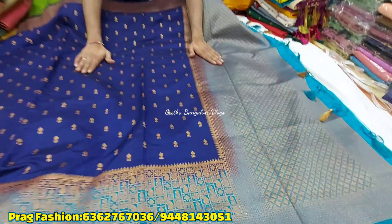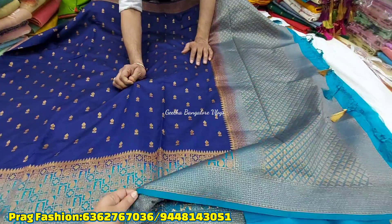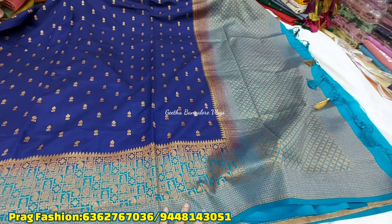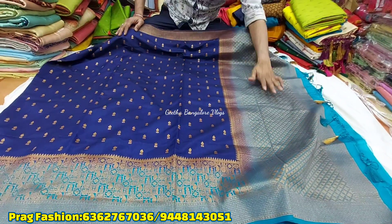This is an 8-color border concept. This border is very different. This is antique. This is very different, very rich, and very rare.